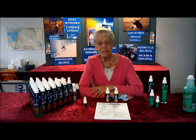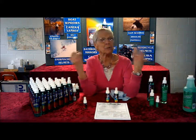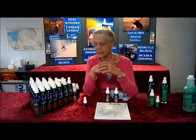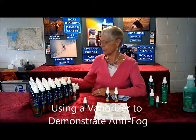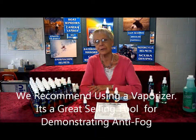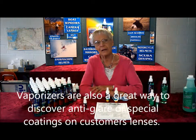Hints and tips on selling the Clearview: what we have behind us is a pretty elaborate setup to sell, but you do not need that. If you want to, it's fine — there are banners and we can help you with banners. We recommend you have a table cover of some sort. You can do your demonstration any way you want. We work with a vaporizer — that's how I showed her that the glasses didn't fog. We recommend it because it's a great selling tool, and it also helps you identify anti-glare coatings.